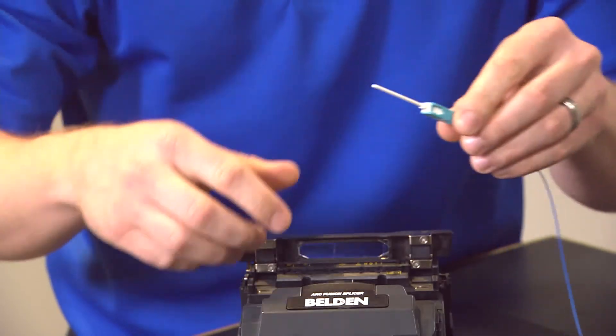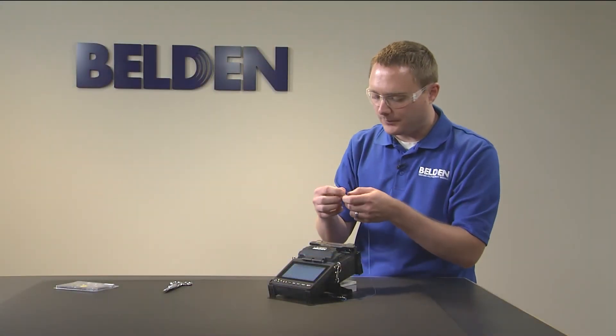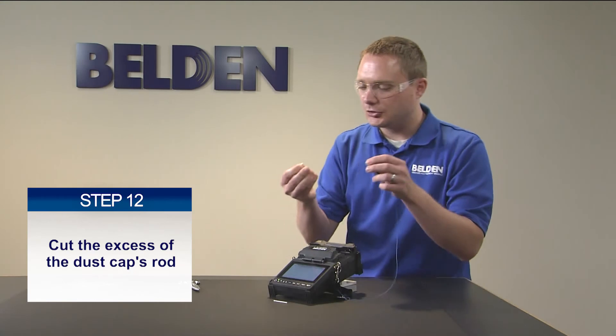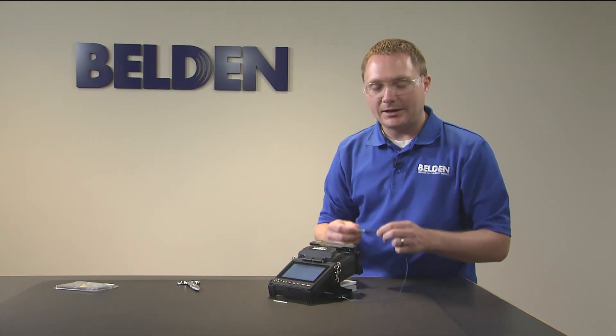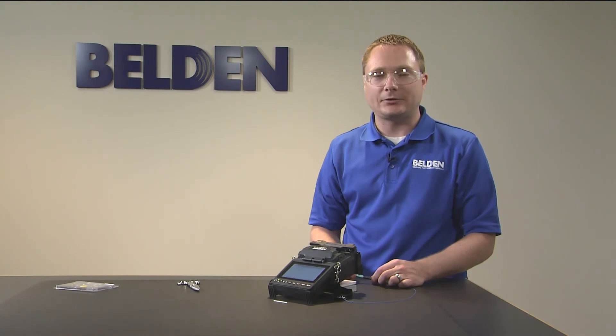Now that assembly is done. We have a removable dust cap, and we can trim that extra length off so it's not so long — giving us a much shorter and more manageable dust cap. At this point the assembly of the SC connector is complete, and those are the steps for installing our new SC splice-on connector.